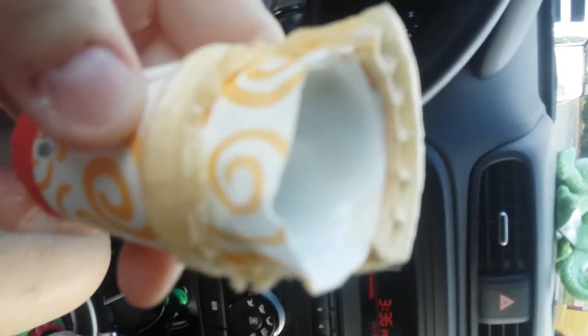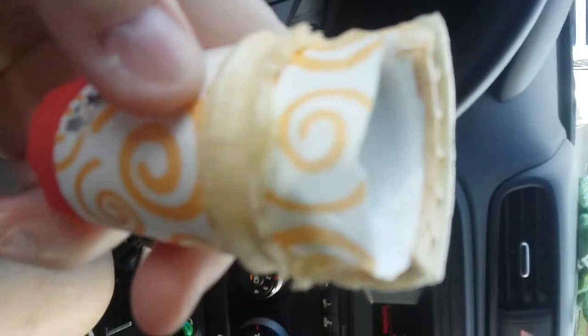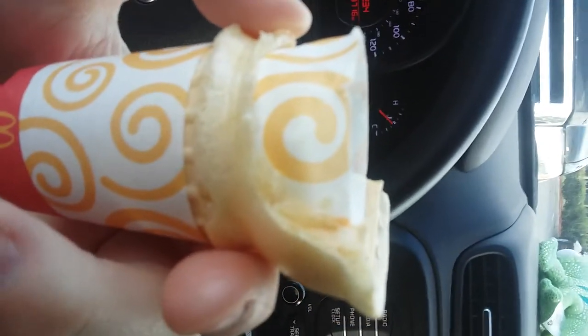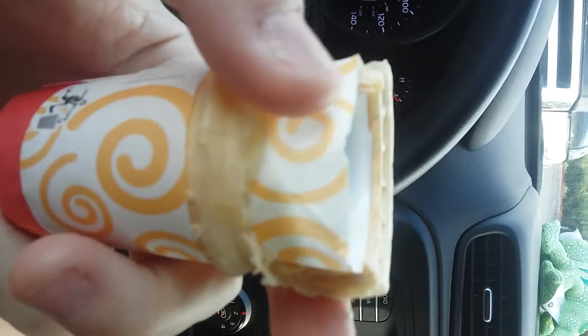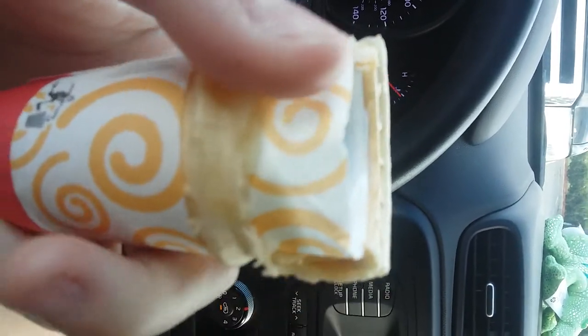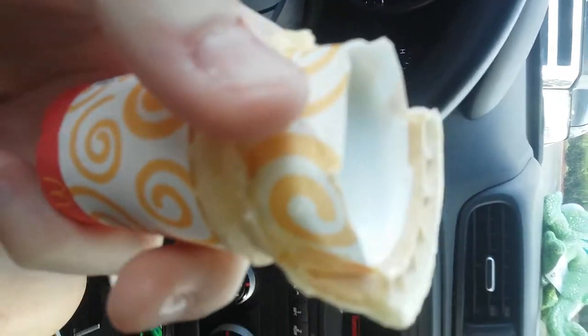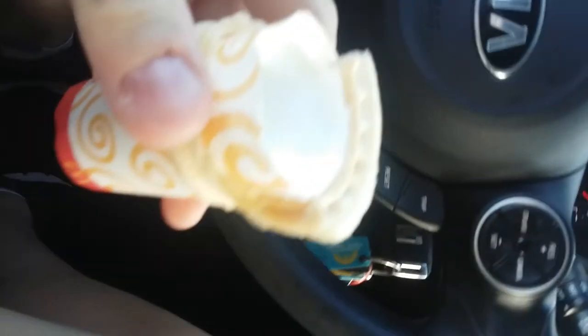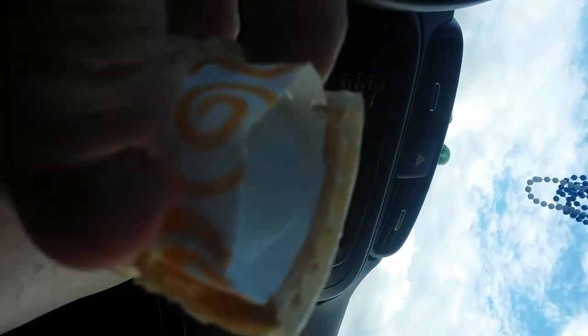Inside the ice cream — the cone is right here and I've eaten around to about right there — there is a paper right here. I'm going to try to set the phone down, but that's probably not going to work.